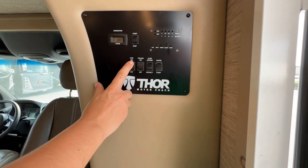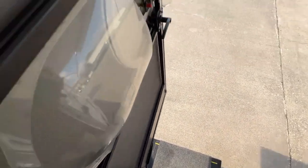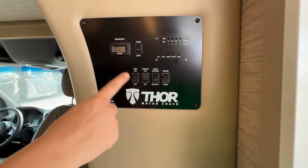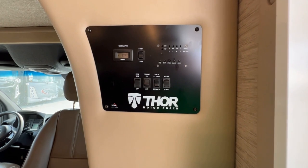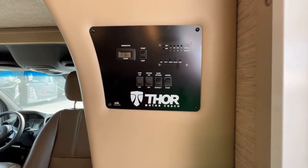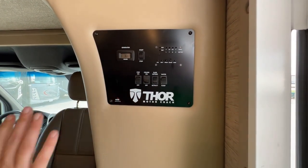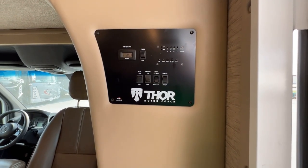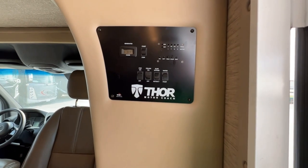This button on the left here is your steps for your electric steps off and on. When they are in the off position, that means they will stay locked out — any time that you open and close this door, they won't try to come in and out as much. But if you turn it on, every time you open and close the door it's going to try to retract itself. Even if you have it in the off position, when you crank the engine, it is going to come up no matter what. It will come back in.